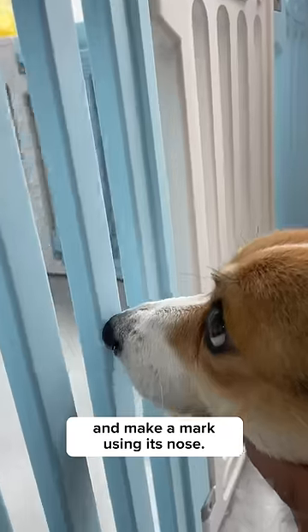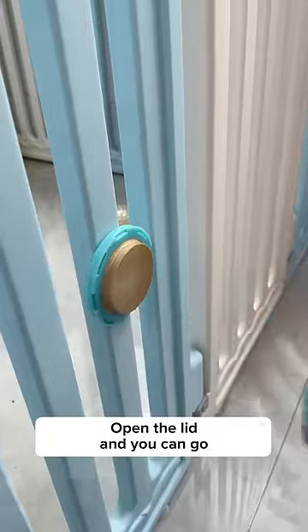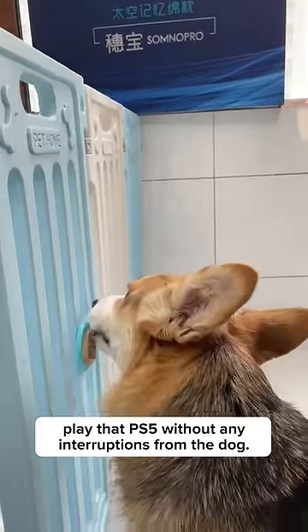Put your dog's head against the wall and make a mark using its nose. Peel the sticker off and stick it at the mark made earlier. Open the lid and you can go play that PS5 without any interruptions from the dog.